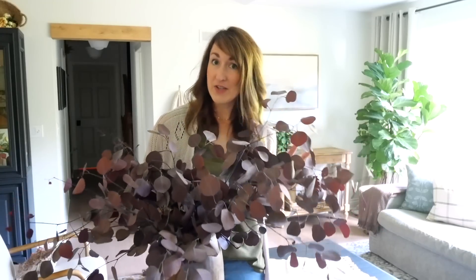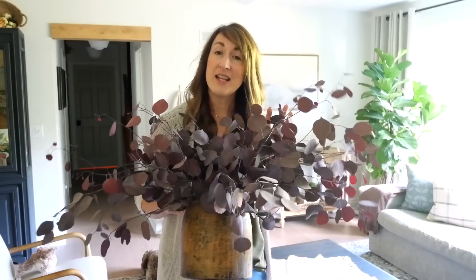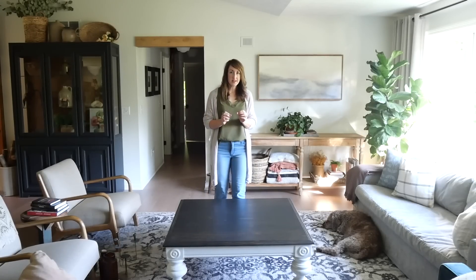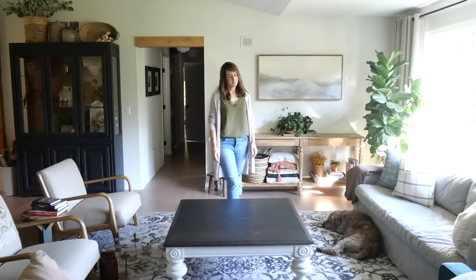Throughout the entire video I'm going to be showing you a variety of different decor sources. I love these plum eucalyptus stems. Anything that I show you that is shoppable and not an antique or out of stock, I will link in the description in case you want to shop it yourself — including my outfit sources, because I've been getting questions on where I get my outfits from.